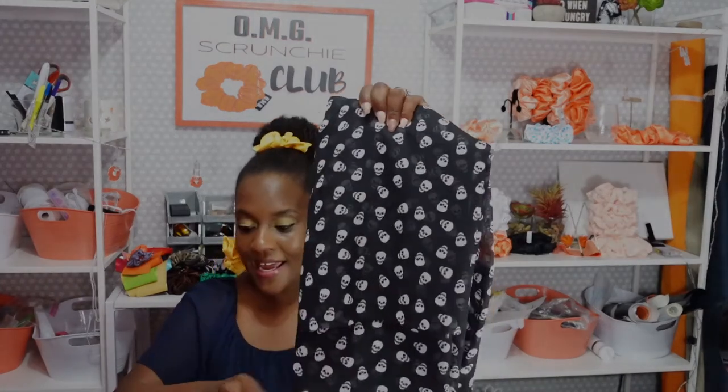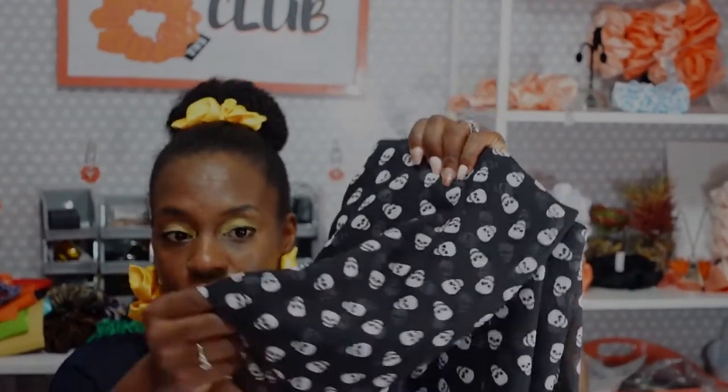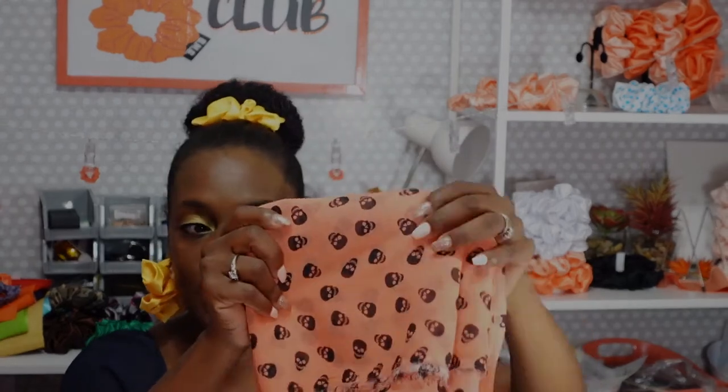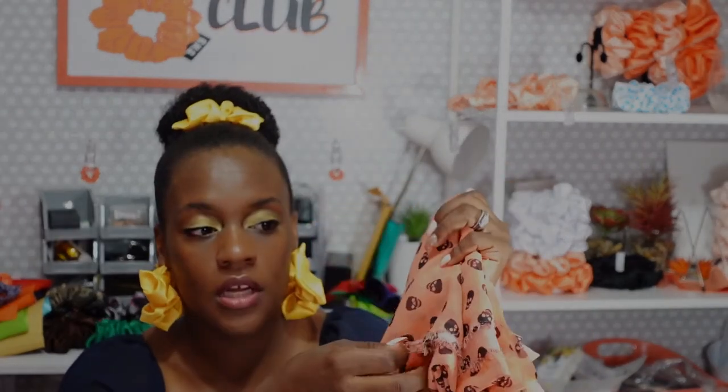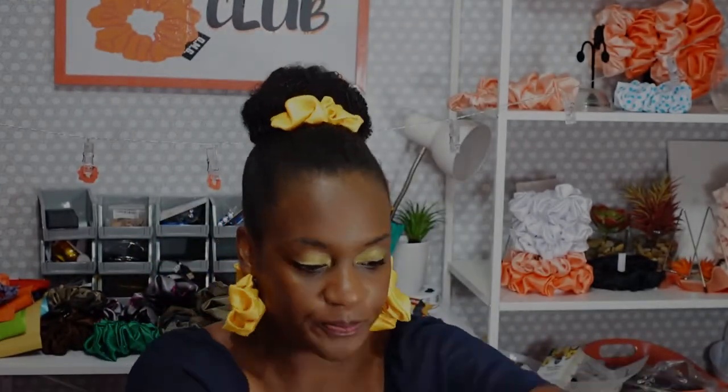This scrunchie is called the Jessie scrunchie, and my daughter Summer chose this fabric on one of our scrunchie fabric runs. We have the Jessie in black — it's a black chiffon fabric, very lightweight and see-through with white skeletons. I'm going to make the OMG XXL scrunchie out of this one. We also have a Jessie in light coral with black skeletons — also very sheer chiffon fabric.